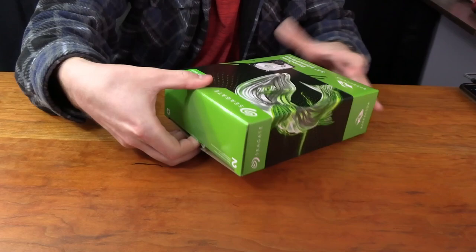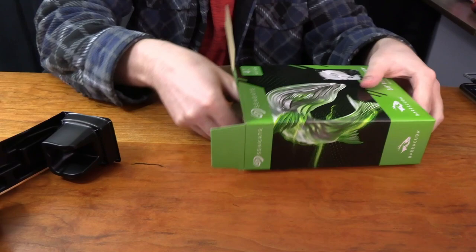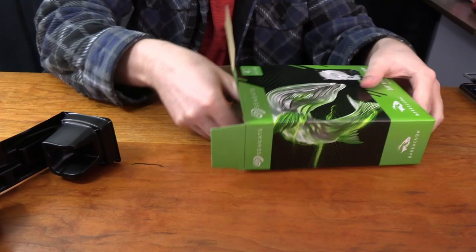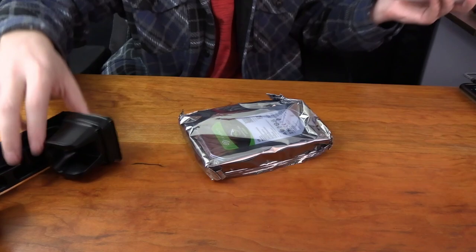The top side is where a little sticker is, and if you remove the sticker you get access to the drive itself. You just pull it out — it's held in place by little cushions. Remove those, pull out the drive, and you get access to the 4TB Barracuda hard drive. You also get a little manual, which you don't really need, and the cushioning inside — that's everything that comes with the box.